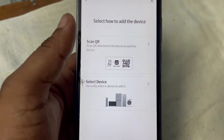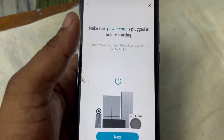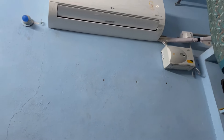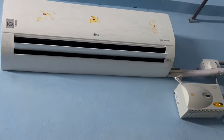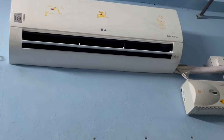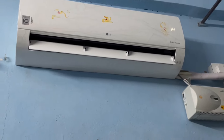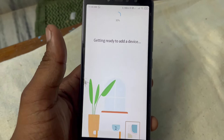You can scan the QR code or select a device manually. Make sure your AC is powered on — I just turned on my AC. After turning it on, let's move to the next step. It is now finding devices.